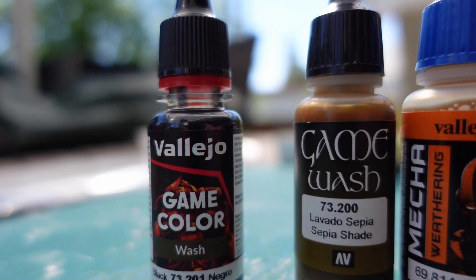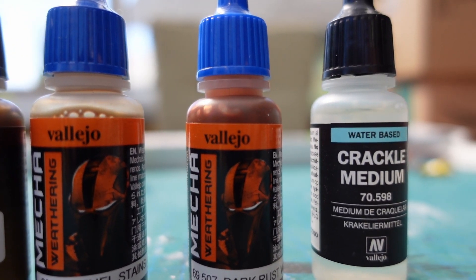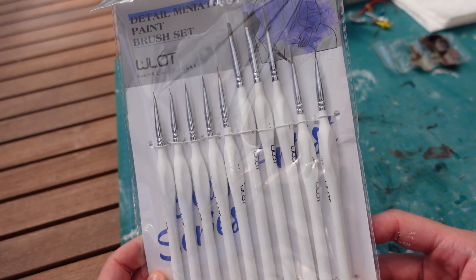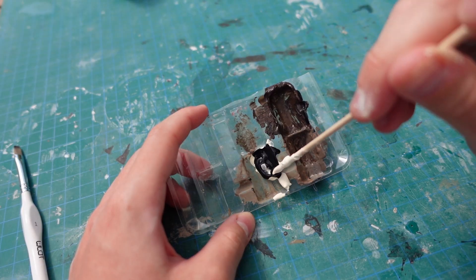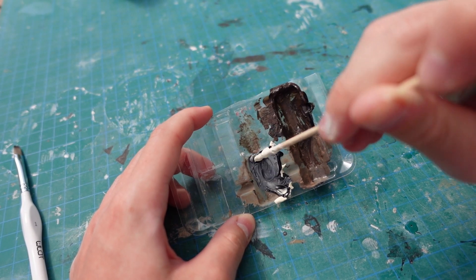I went to Luxembourg and got myself some Valeo paints and some other stuff. With my new brushes, painting will be easy. I'm starting by painting the armholes grey, followed by everything else that gets a similar color.